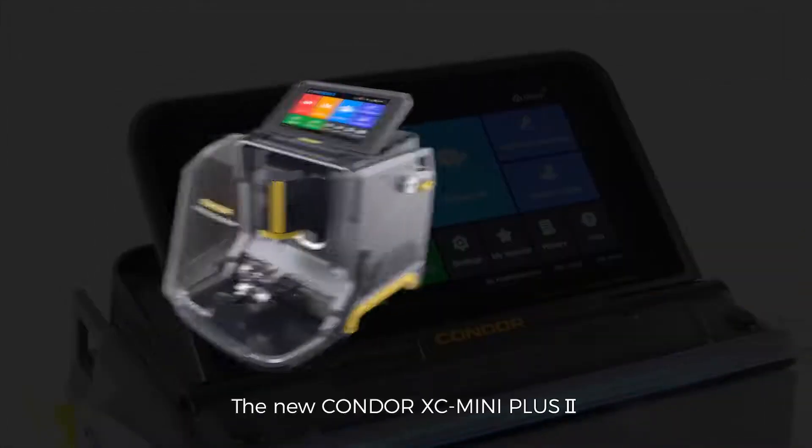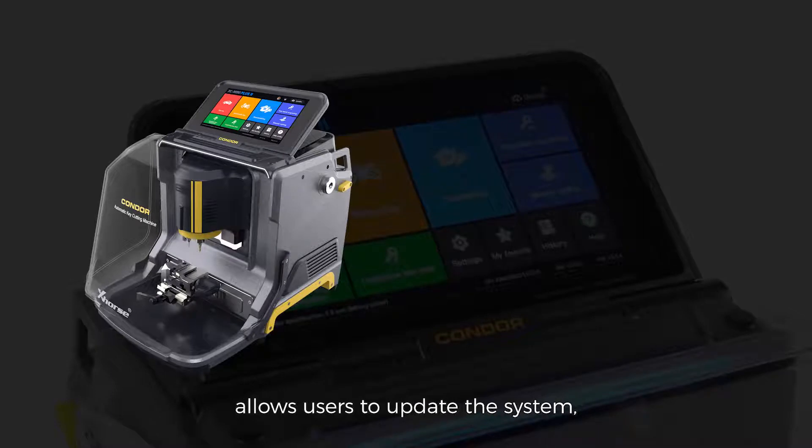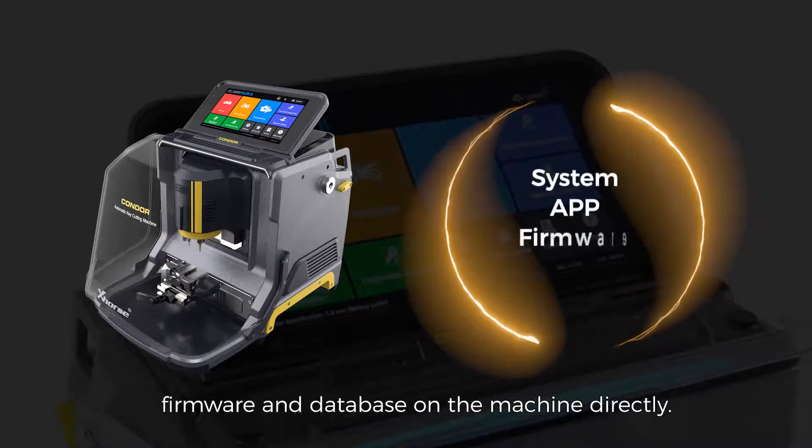The new Condor XC Mini Plus 2 allows users to update the system, app, firmware, and database on the machine directly.